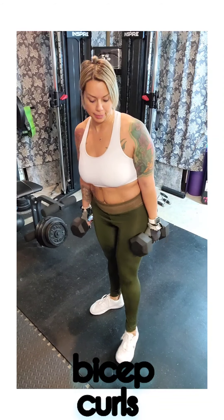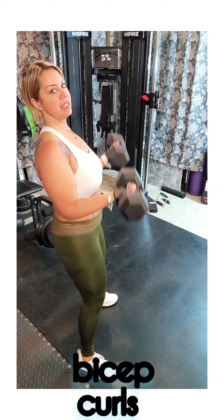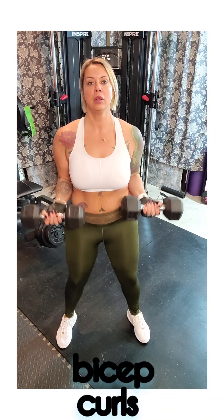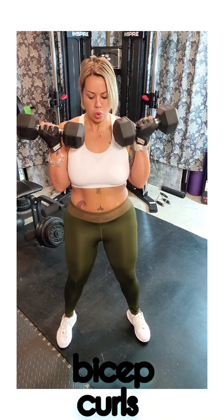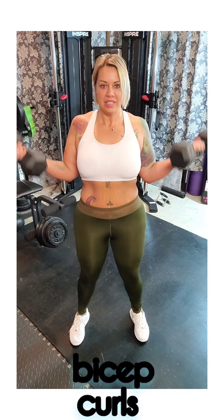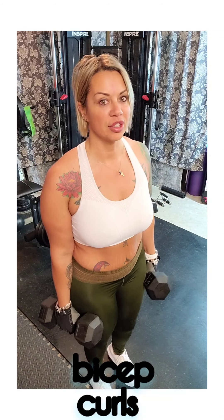Number six is a bicep curl. I've got my dumbbells here. There are different ways to do this — it can be a straight bicep curl, or sometimes I like to do a variation where I come up on one and go out to the side. Do as many as you can and then come back and do two more rounds.